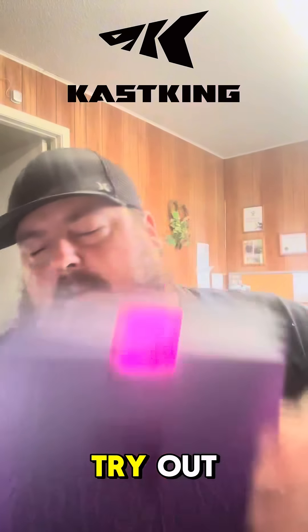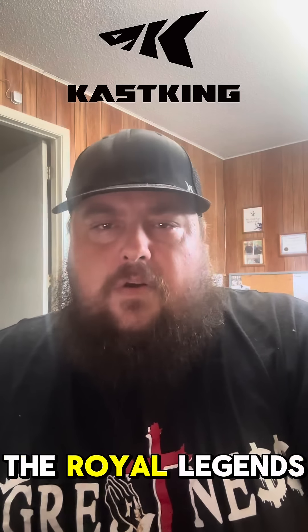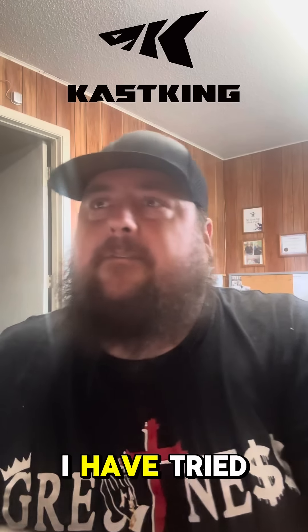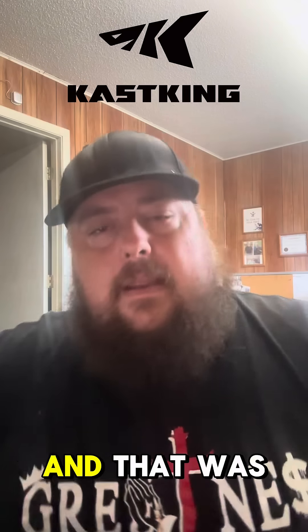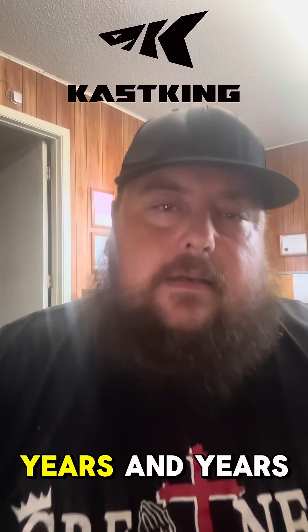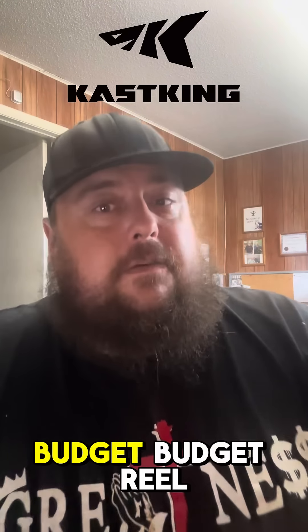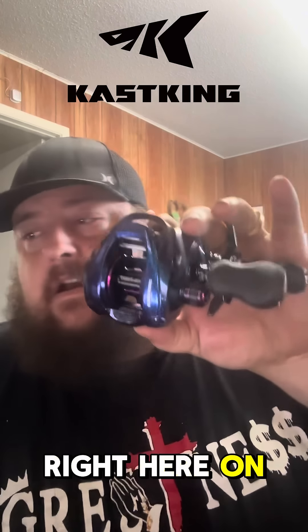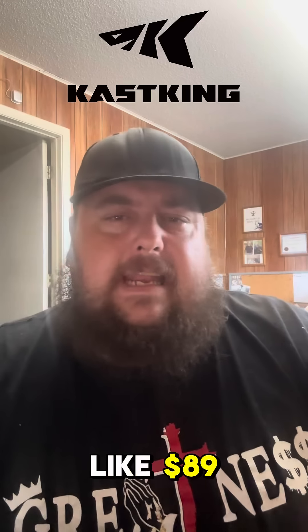But today they sent me this new baitcaster to try out. Right here is the Royal Legend Pro. Now I believe, if I'm not mistaken, I have tried the original one and that was years and years ago, and for a budget reel back then it was great. This reel right now on their website is like $89.